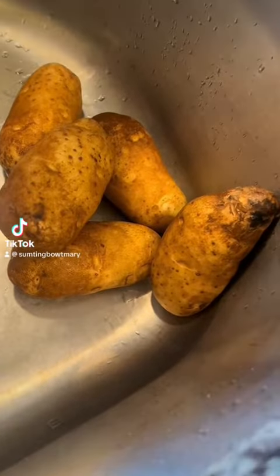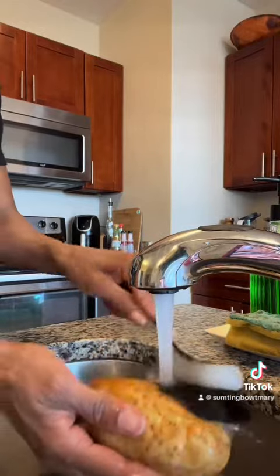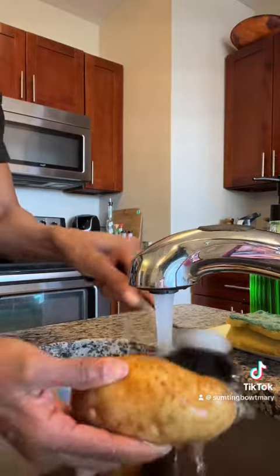DIY home fries. So let's do it. Get your potatoes and make sure you clean them really good. I like to get a brush to really brush off the skin because I will be keeping the skin on.